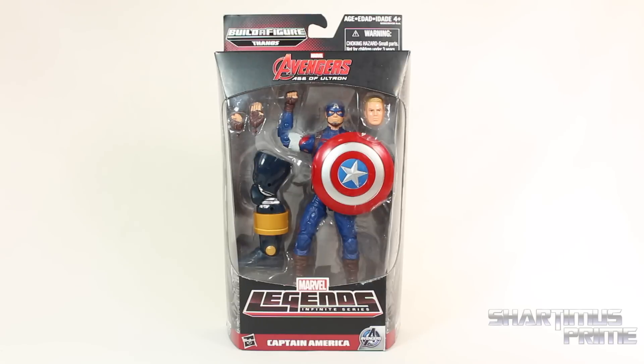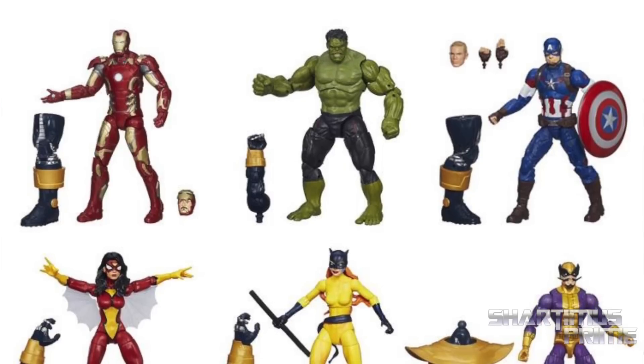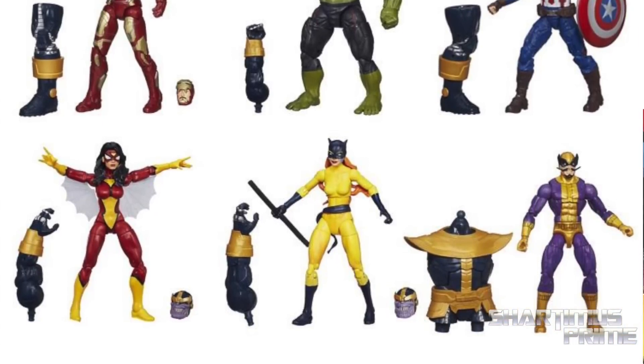Hey, what's up you guys? Shardamiss Prime here doing another Marvel Legends figure review — the Marvel Legends Infinite Series Avengers Age of Ultron movie Thanos Build-A-Figure wave Captain America! If you're trying to get this wave you can pre-order it at Big Bad Toy Store — get your big badass toys at BigBadToyStore.com! Click the link in the description below!